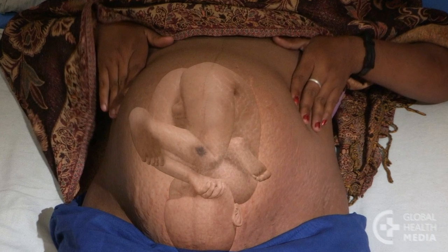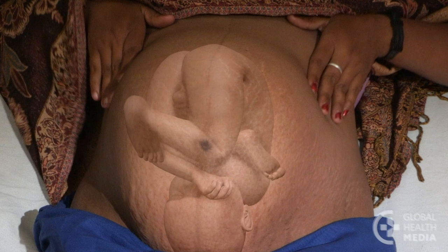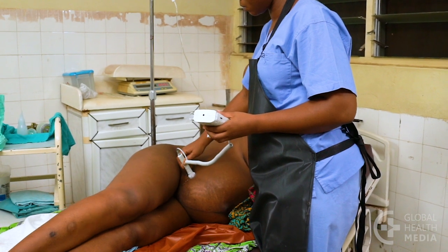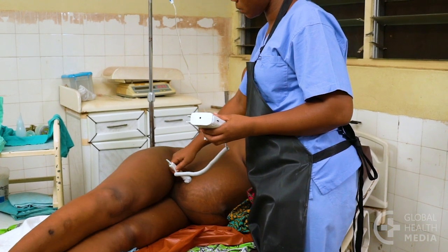If the baby is facing the woman's front, the heartbeat is harder to find because the baby's arms and legs get in the way. Listen near either side of the woman's belly or directly in the middle. As labor progresses, the location of the baby's heart gradually gets lower in the abdomen.